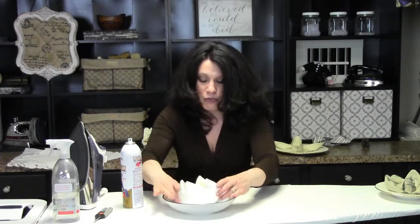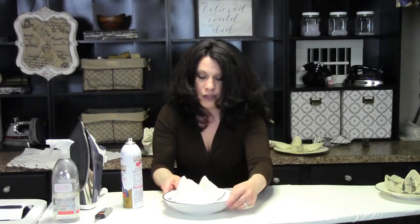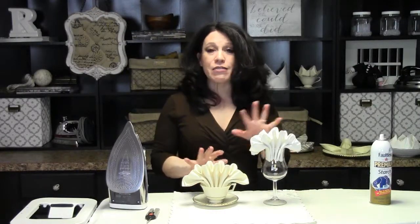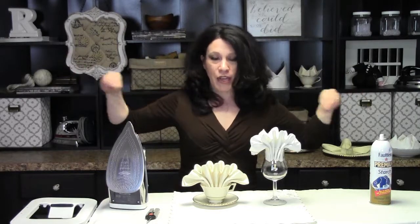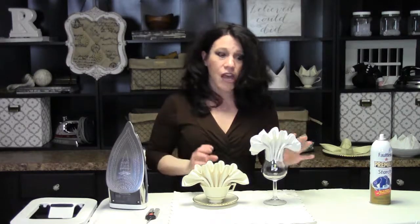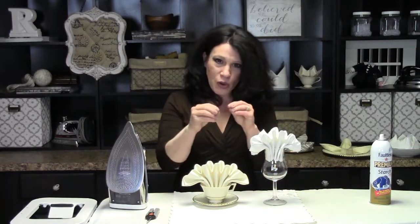It looks beautiful sitting on the table — just gorgeous. Now this is my all-time favorite napkin fold: it's called the clamshell. It looks so gorgeous on a table. When all your guests have these stuffed in a coffee cup or a glass, it looks fantastic. I'm going to give you a close-up on this one at the end because you really do need an up-close tutorial — I don't want you to miss anything.